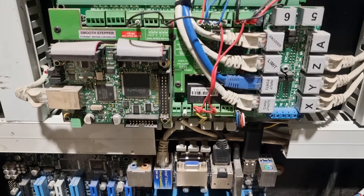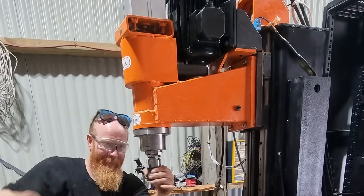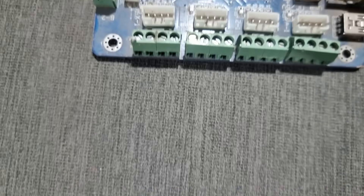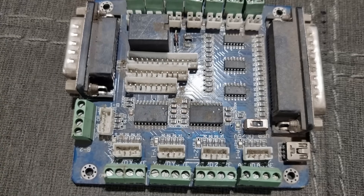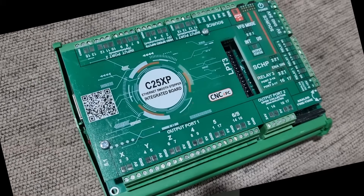Lastly, your controller board — it brings it all together. It's the brains of the operation; it reads all the inputs and sends all the outputs from the PC. There are really cheap options from AliExpress for $5, and then you've got your more expensive options from the likes of CNC for PC, which I highly recommend.